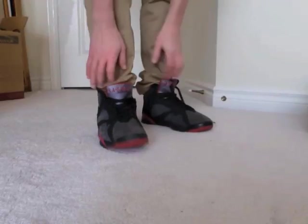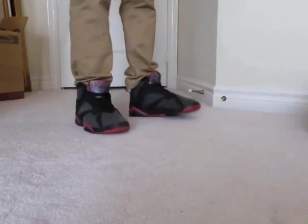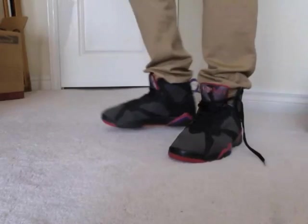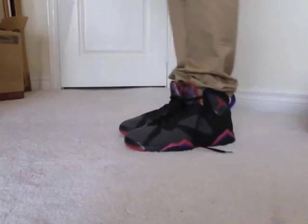Just un-stuffing them — didn't bother tying the laces. As you can see, very nice shoe on feet. Yeah, that's it for now guys.